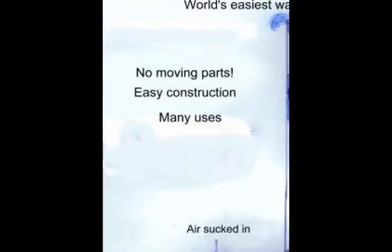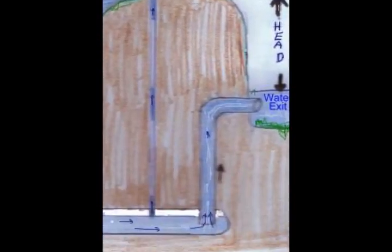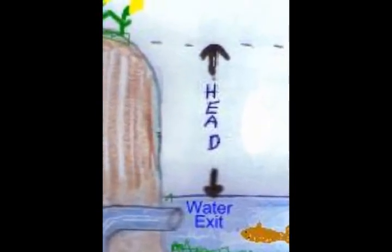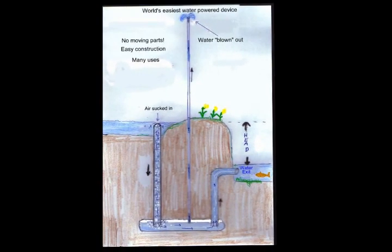Here is a drawing of a pulsar pump. Air gets sucked in with water as it goes through it. It blows water up to a height. This is how the pumping is done. The water that provides energy goes out at the bottom of the dam.